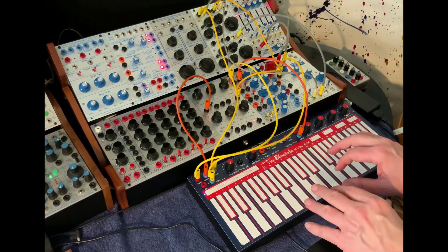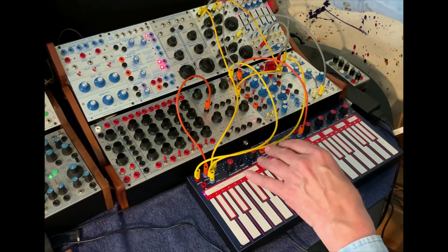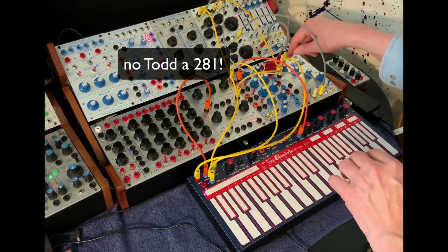Got the arpeggiator going. Pitch is going to the sine saw. Pulse is going to a 218 to open the gate over here.